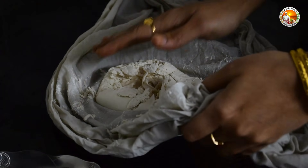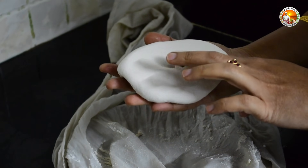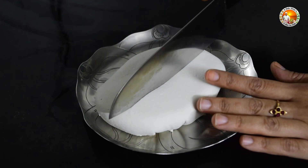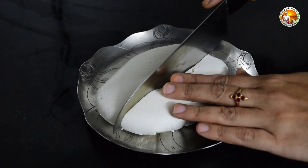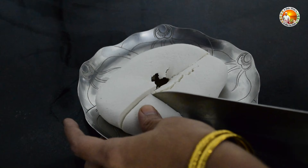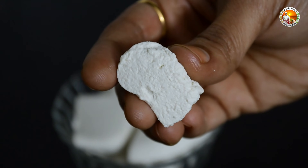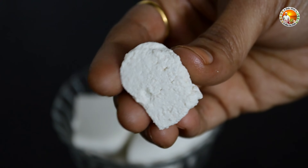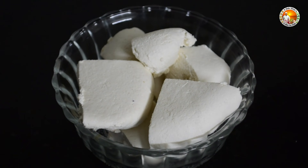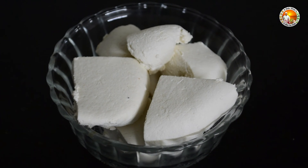After one hour, untie it and you can see our protein-rich vegan paneer is ready. Cut it into pieces. See how soft and spongy the vegan paneer is. We can use this in curries, rolls, stickies, and more. But before making the curry, keep it in the fridge for half an hour and fry it a little before adding it to any gravies.